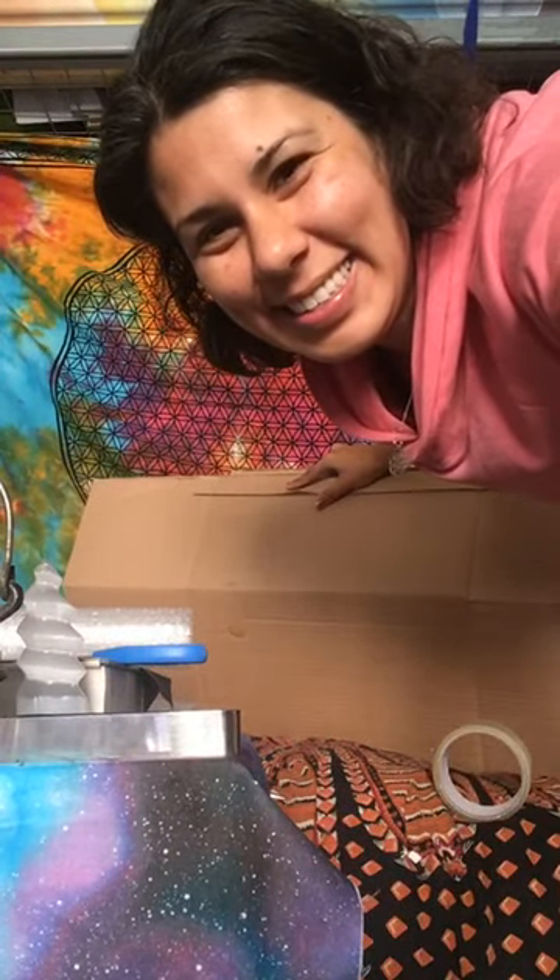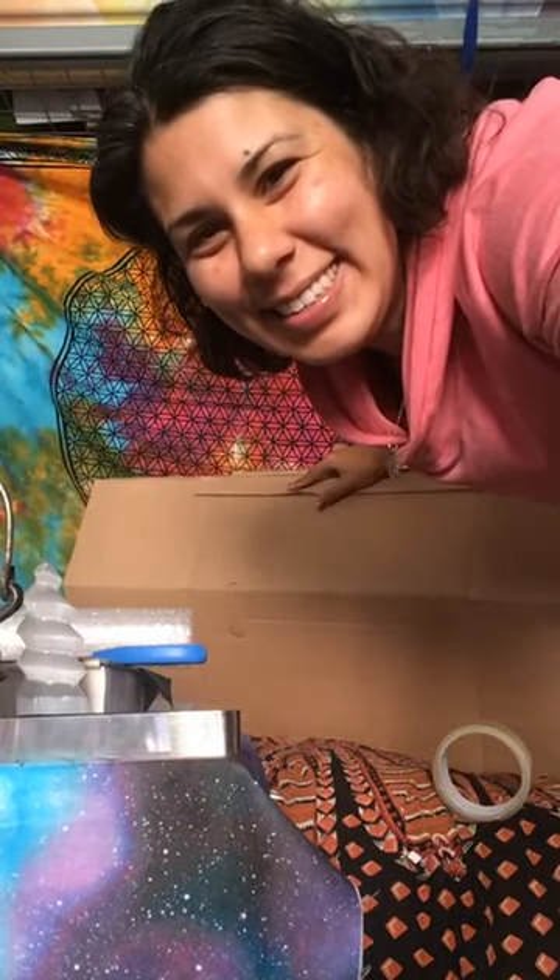Thank you for hanging out with me for this.